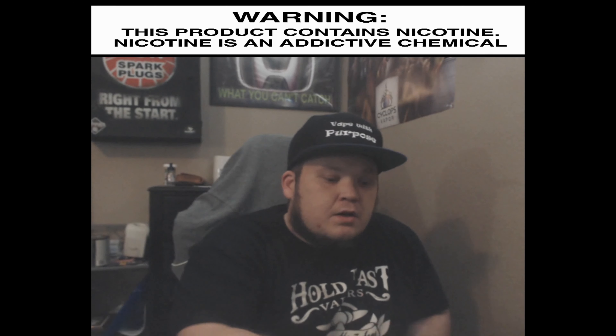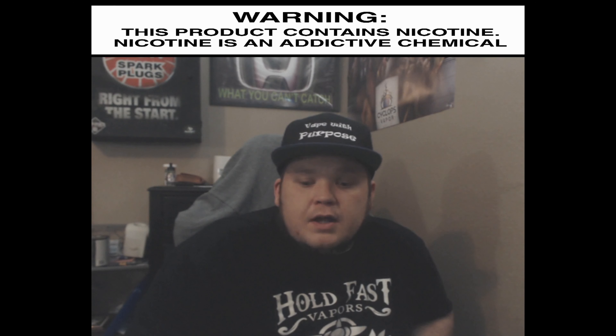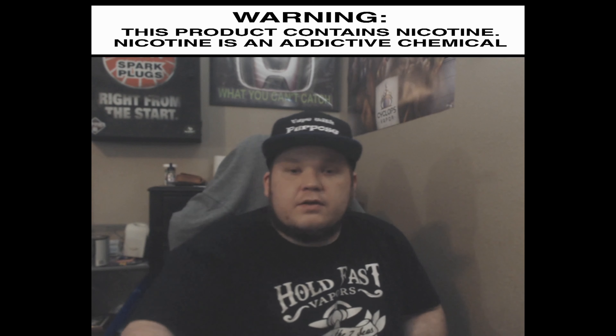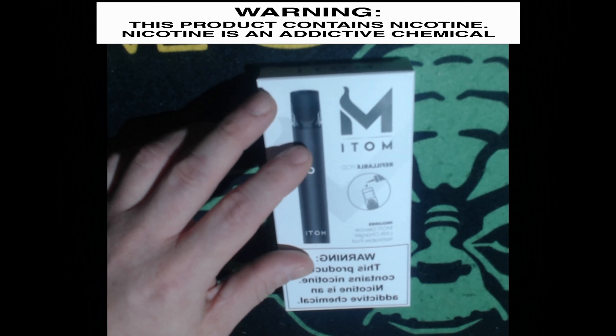That being said, we are coming up on summertime, so I'm going to start looking at some pod systems — something easy to carry if you're going out hiking or out and about. So without much further ado, let's take an up-close look at this little guy.